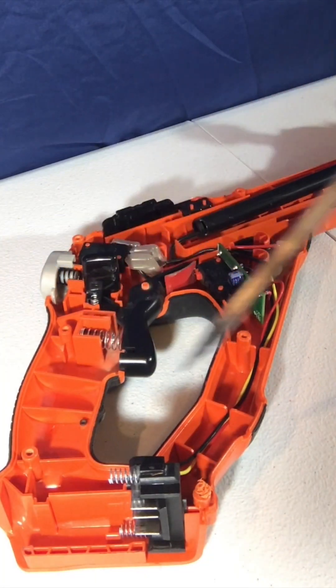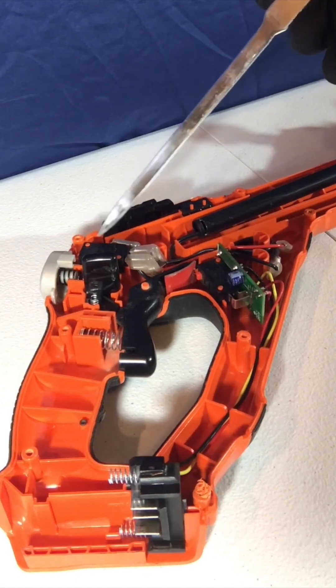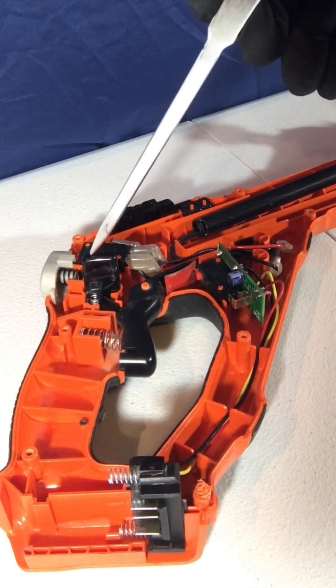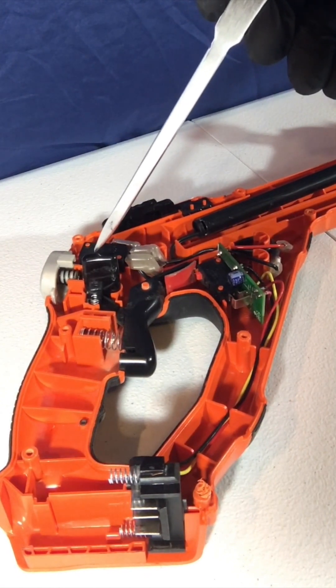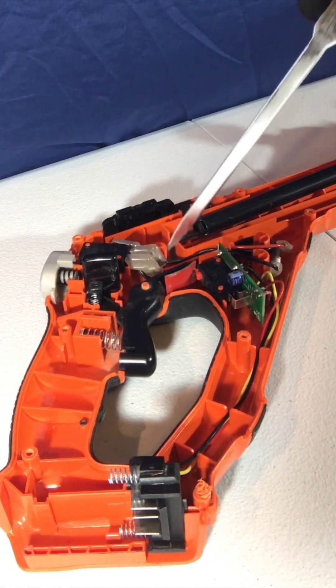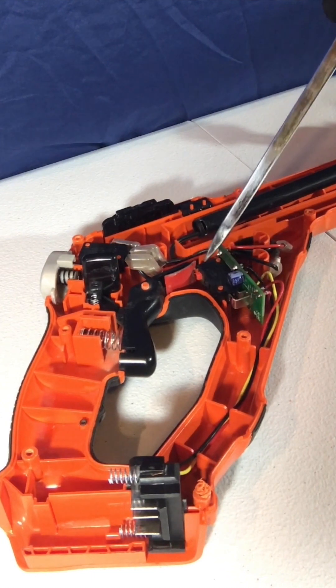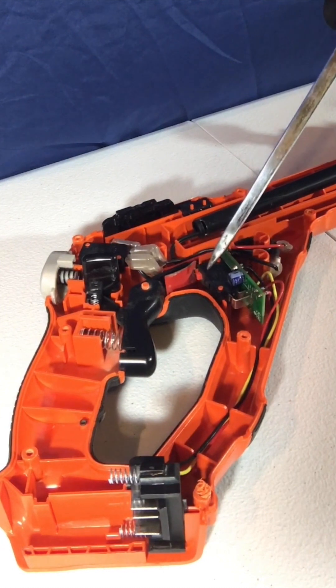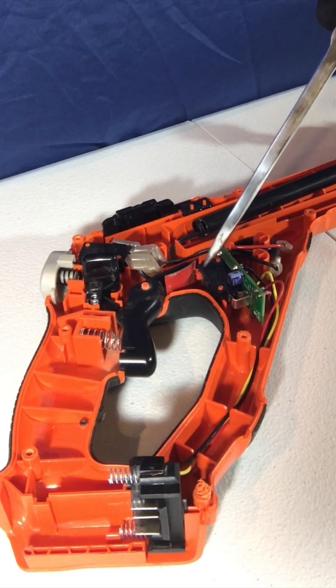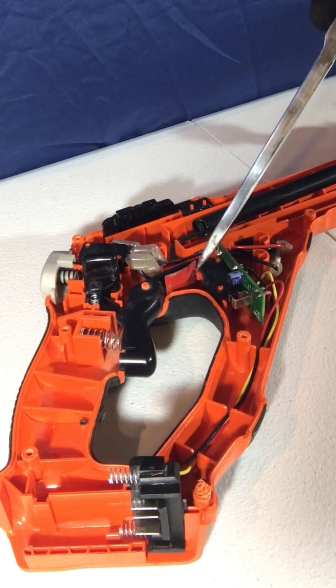Now that the trimmer is open, there are four basic parts for this repair. The first is the trimmer button, the second is the trigger, the third is the switch, and the fourth is this orange on and off button which turns the switch on and off. Down is on and up is off.